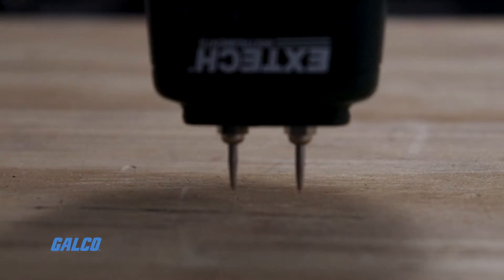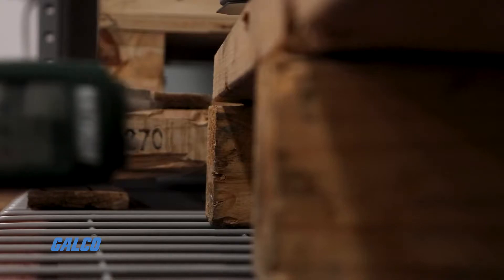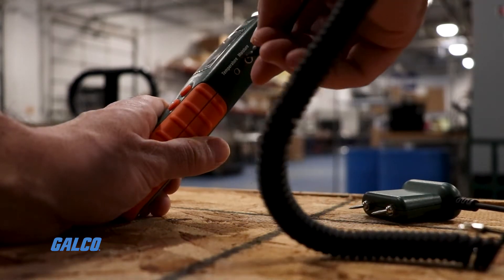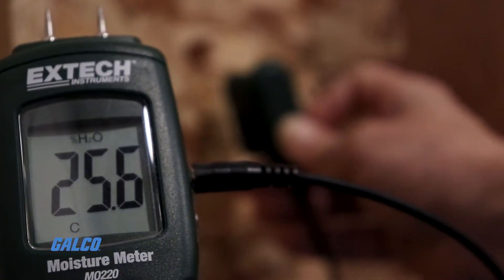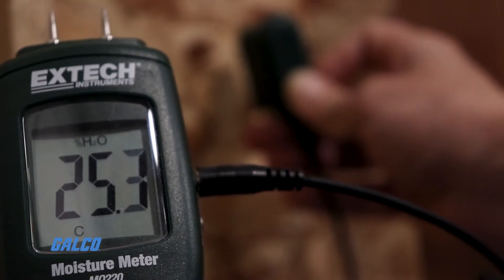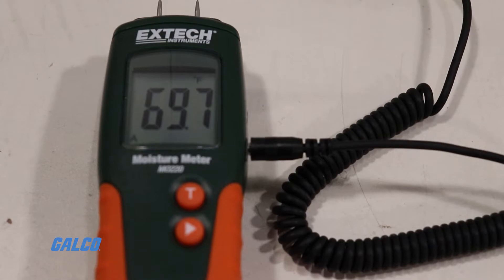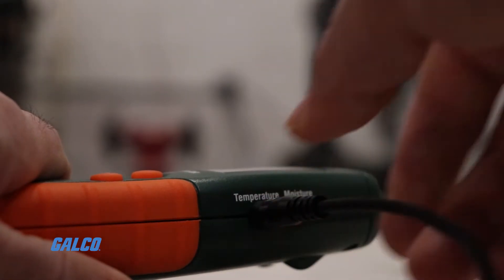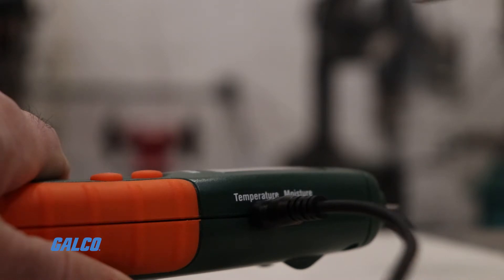Integrated pin electrodes on the device make quick work of easily accessible surfaces, while the included heavy-duty remote probe extends the range of the meter for use in tight or hazardous spaces. With the included temperature probe, the M0220 can take automatically temperature-compensated readings as well.